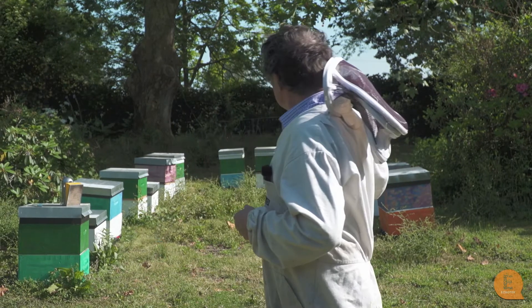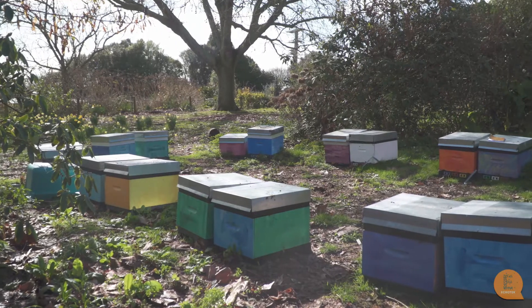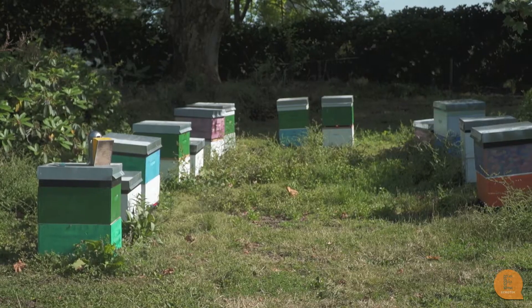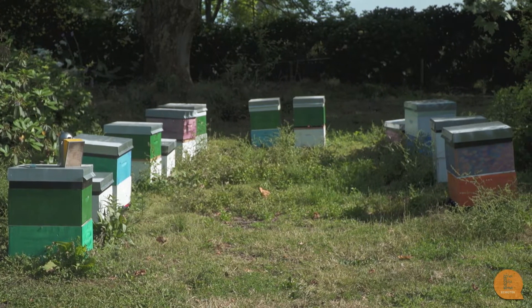In this video I want to talk about the size of apiaries, but before I do that just a couple of little reminders about them. Firstly, having them in a U-shape is best for a couple of reasons — they're much less likely to drift from hive to hive, but also it's easier to work with.